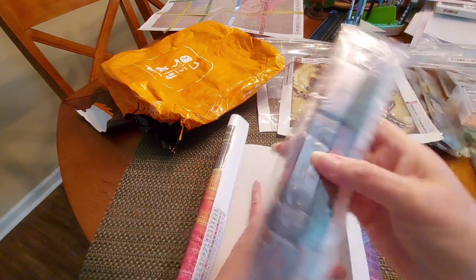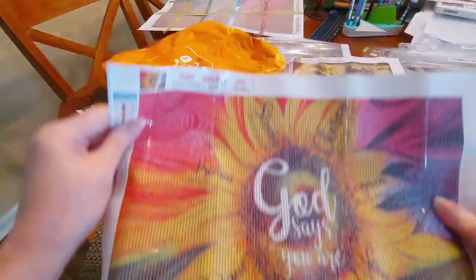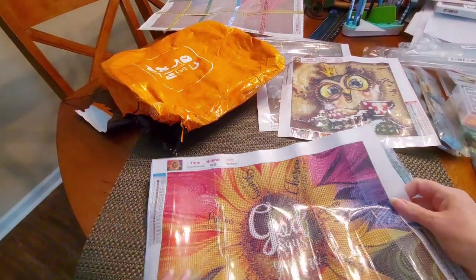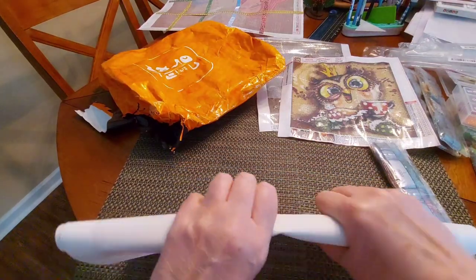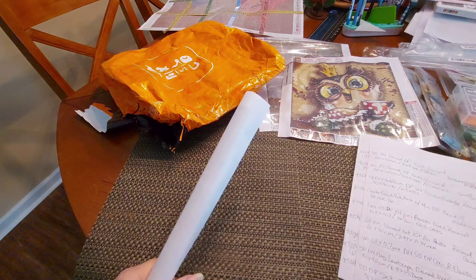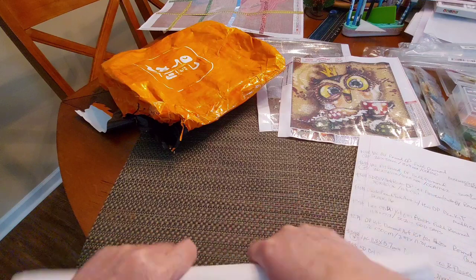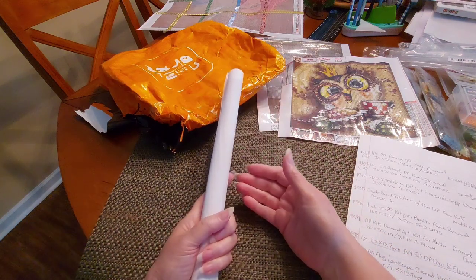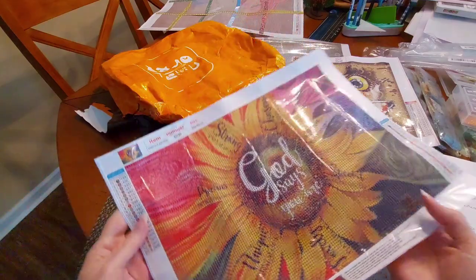Even if I don't have the DMC codes, it doesn't matter — what I do have is the code here which is D020, and where you find that on the canvas is right here: D020. So you can always check your canvas. I'm going to roll it this way so it will hopefully start to relax — it is a stiff canvas. This was called 'One Set 5D Diamond Painting Kit for Adults, Full Round, 11.8 by 15.7,' D020, and it's called 'God Says.'